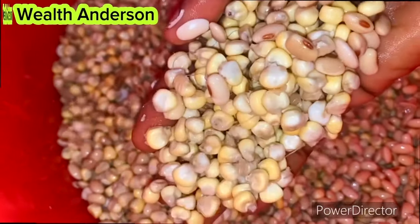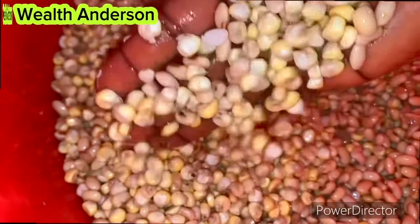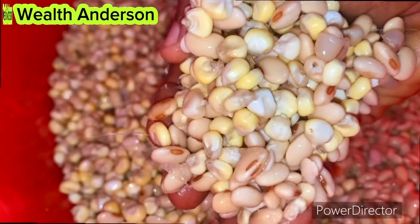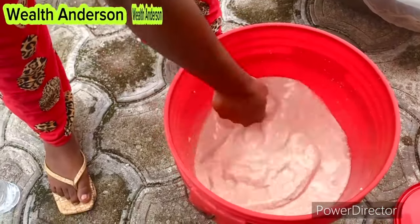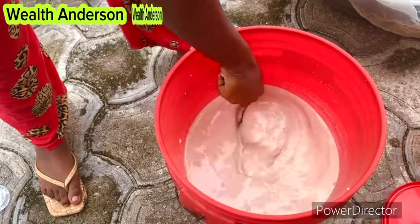In here I have both the corn and the soya beans. I went ahead to grind it using a commercial blender and this is what I have — it's very creamy. You know how our soya milk looks like when we make it on this channel? That is exactly how this looks.